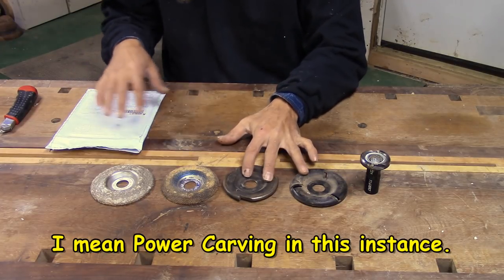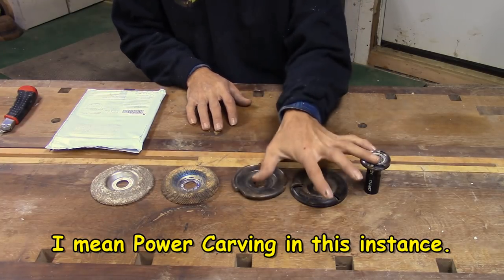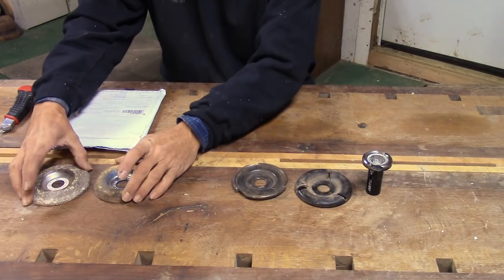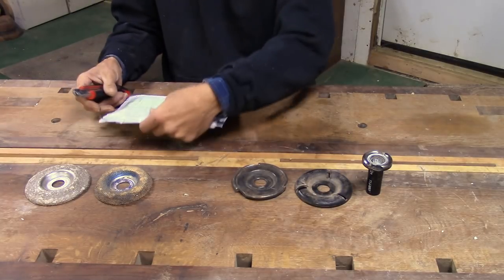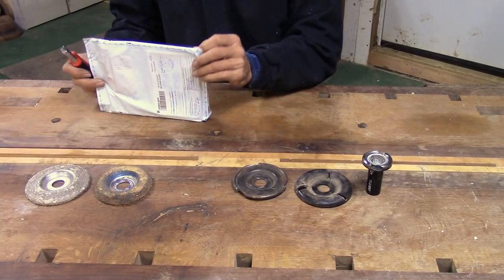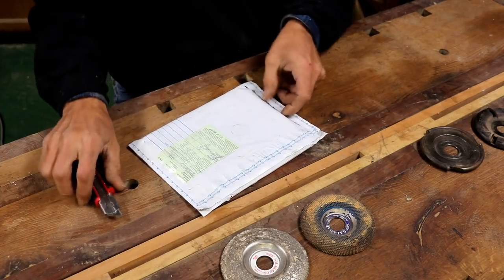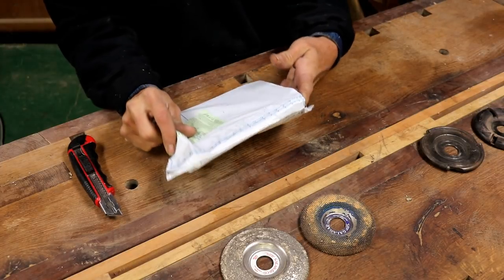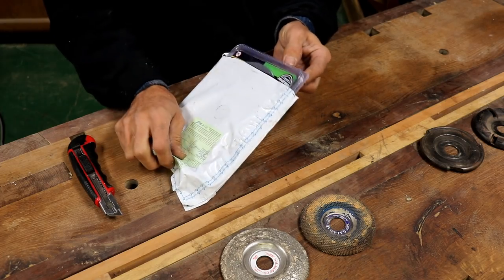These are the carving tools I normally use. I'm a big fan of Arbortech — I've got several of their tools — and then I got a couple of Galahad, basically rotary rasps. This is the Graff speed cutter, which I have not used, so I don't know anything about it, but I'm going to compare it to the ones I already use and let you guys kind of be the judge.